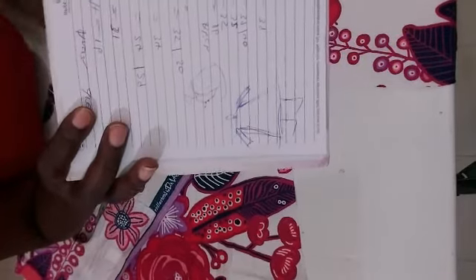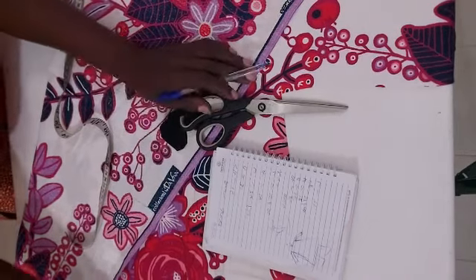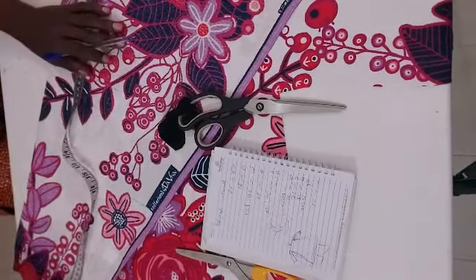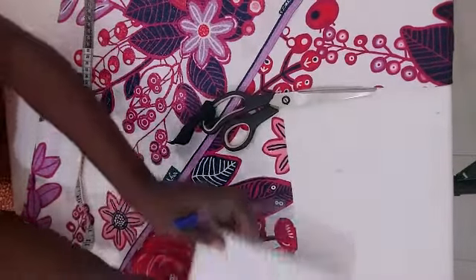I've already spread out the material I'm using. I have my scissors, my bias tape, my ruler. So let's get started. Right away, if you could look, I have my measurements down already.